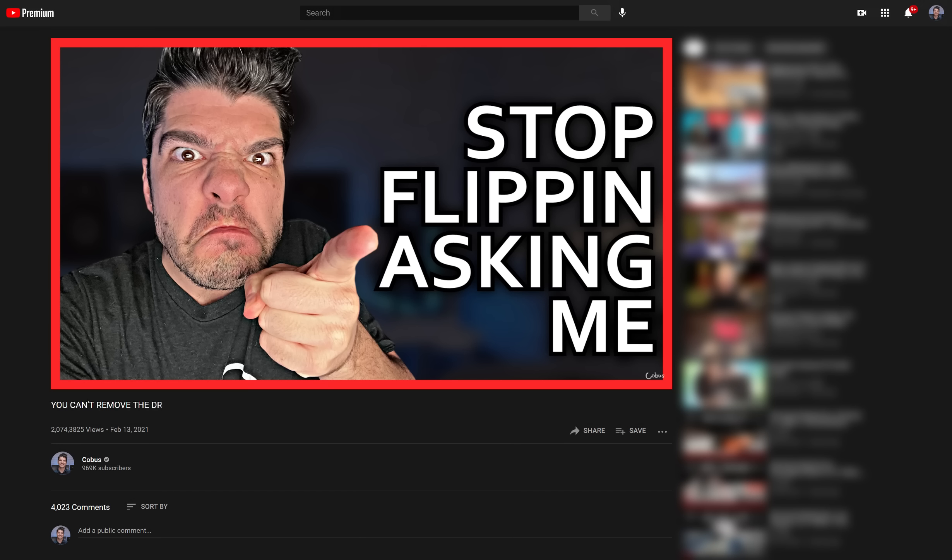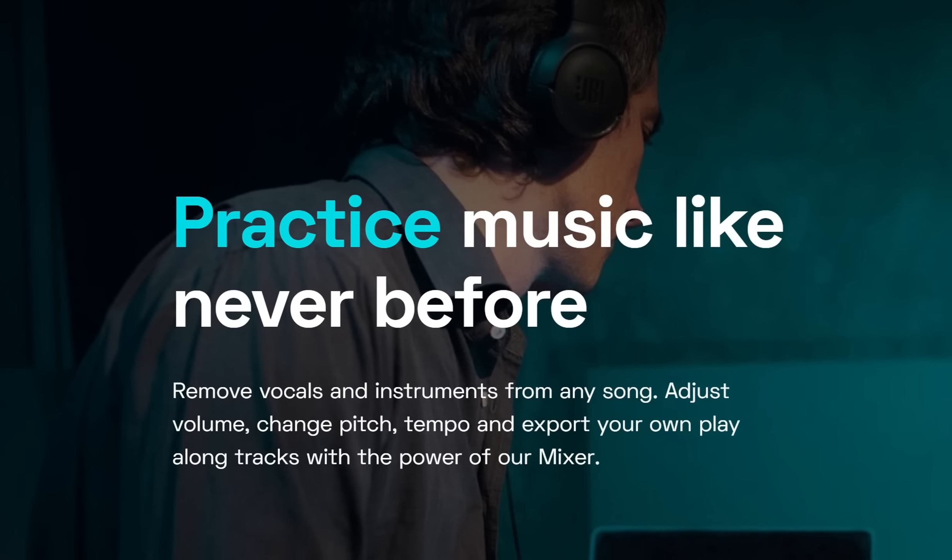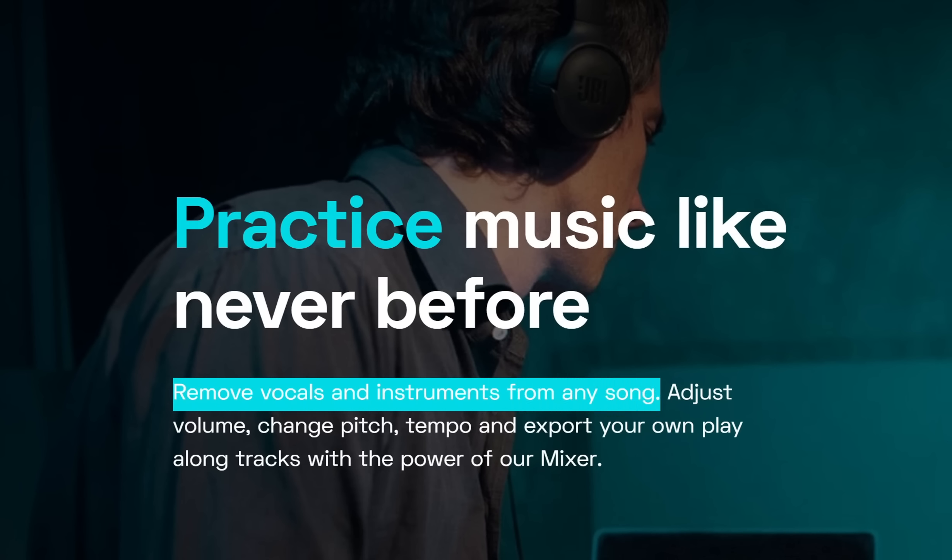But the title of this video is 'How to remove the drums from any song' — not 'you can't remove the drums from songs, stop asking me.' So this is where things change a little bit, because a few weeks ago I got an email from a company called Moises. They have a website and an app that claims to remove vocals and instruments from any song. I've gotten tens if not hundreds of emails over the years from companies claiming to do this.